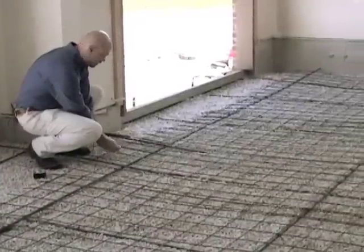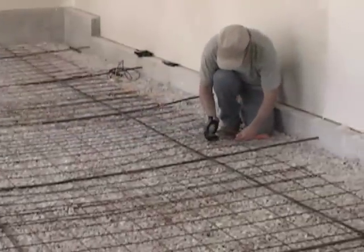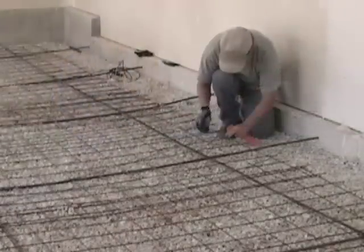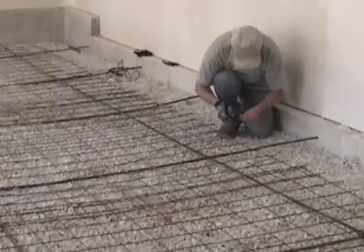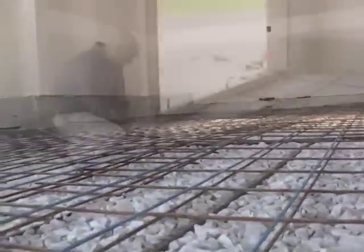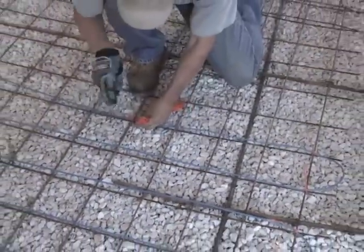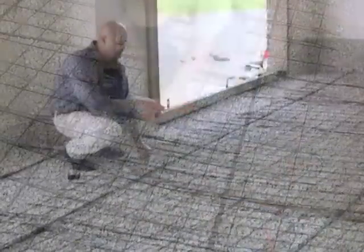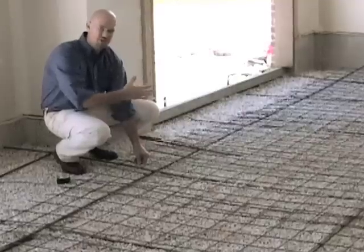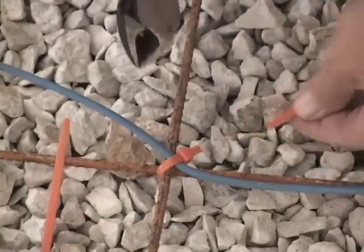As we install the cable, Cory is at one end of the room and I'm at the other. We're doing a gross install back and forth, which allows us to set our spacing and move quickly across the floor. Once we get the cable down, we'll come back through and fill in between at the proper cable tie spacing. We want cable ties spaced about every two to three feet to make sure the cable doesn't shift, lift, or move as we pour the concrete slab. Once the cables are installed, we'll come through and clip them off.